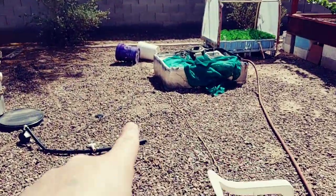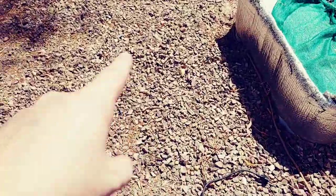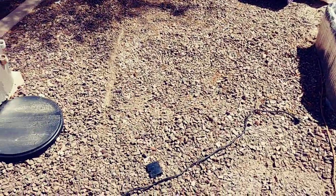You'll notice something is missing right here. There was a grow bed here. I decided I wanted to move it and I added it to my solar-powered aquaponics system.